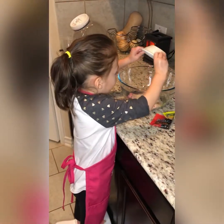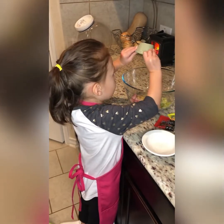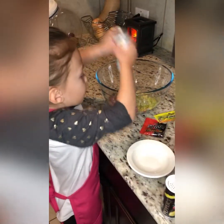Next, mix everything together. Add some salt and pepper.